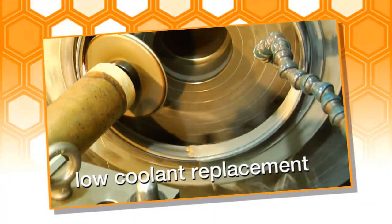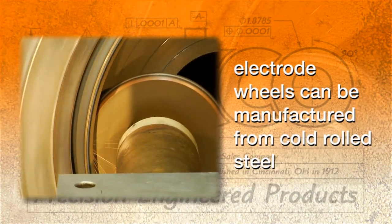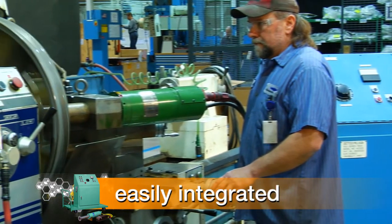Low maintenance requires only periodic coolant replacement. In addition, electrode wheels can be shop manufactured from cold rolled steel, and the SEG 1500 easily integrates into most existing turning equipment.